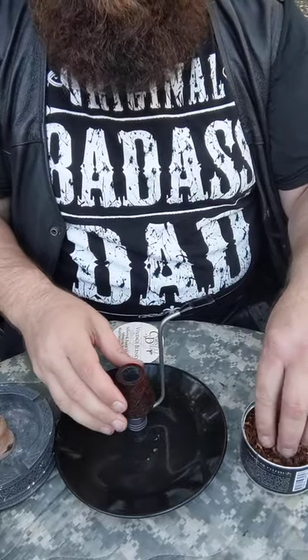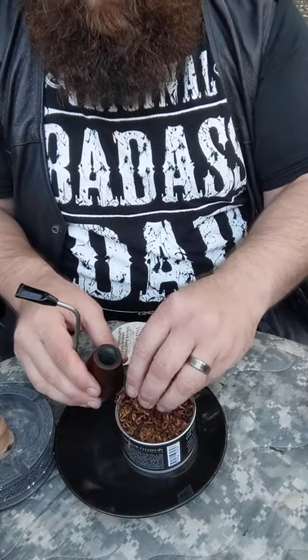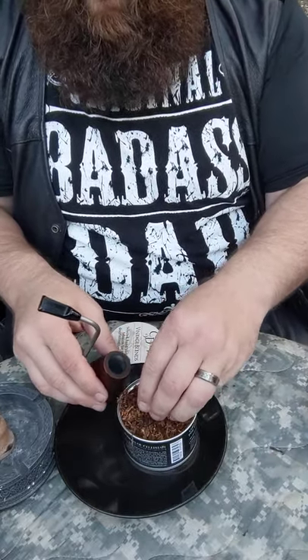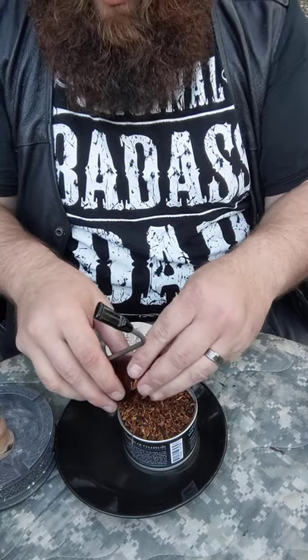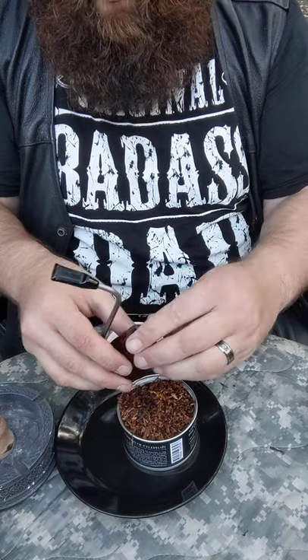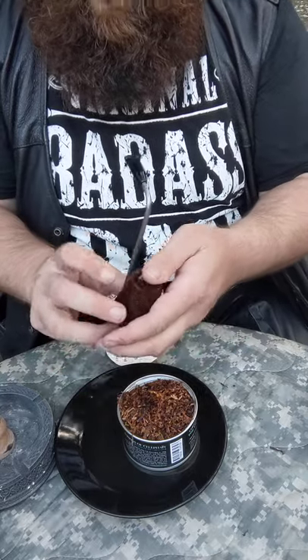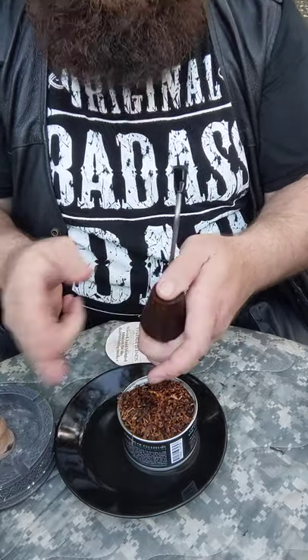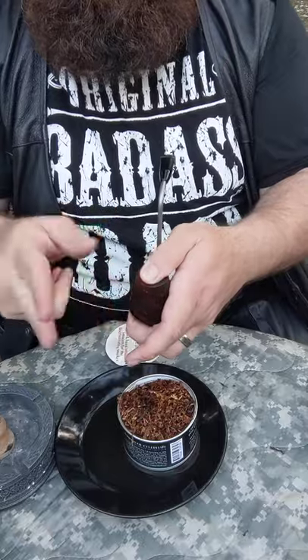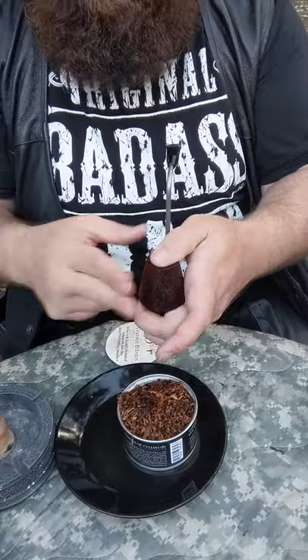So here we go. There's lots of different ways to load a pipe. I'll show you the Frank method today because I've got nothing better to do with my life. The Frank method, best as I understand it, just kind of let it fall in there normally until it's about at the top. Put your thumb over it because otherwise the tobacco jumps out — you can't have that. The tobacco should fall down a little bit.